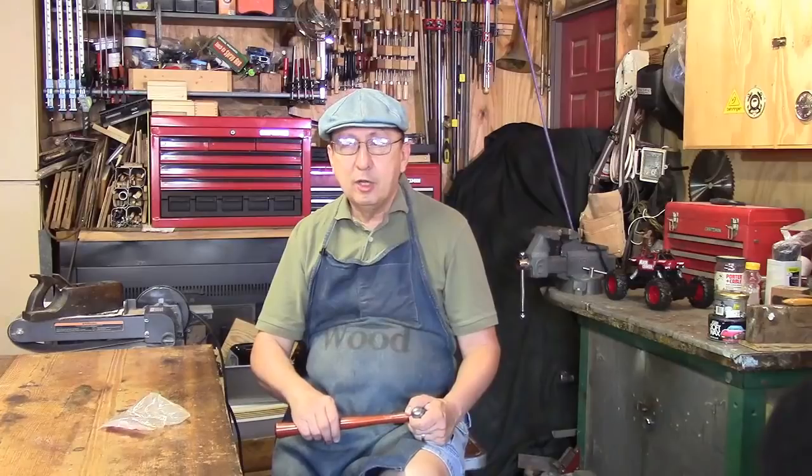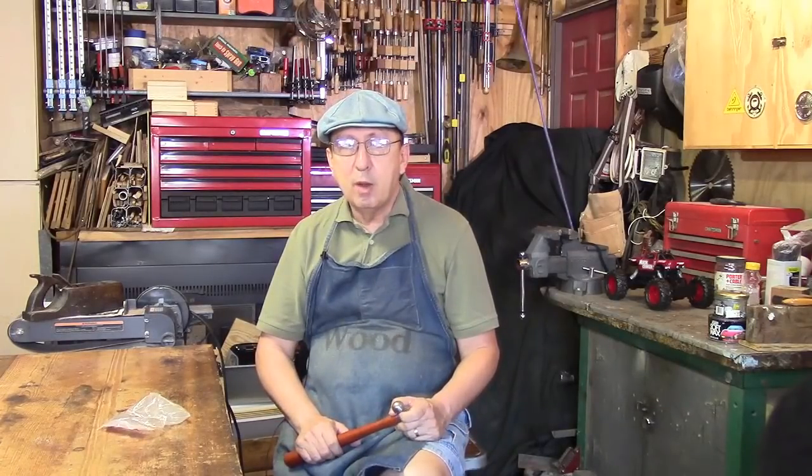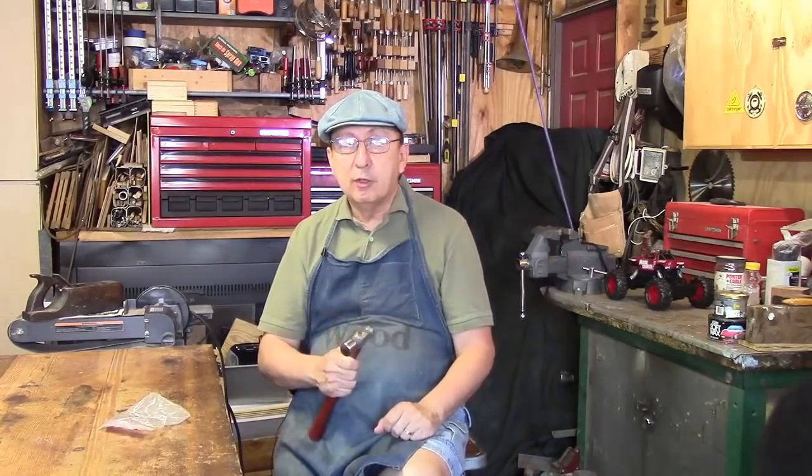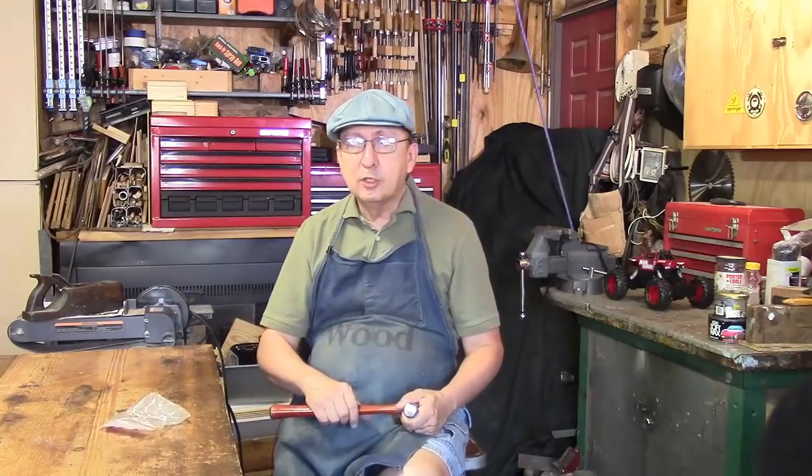Remember, before you start any project, make sure you read, understand, and follow all the instructions that come with your power tools and equipment. Woodworking is fun, but it's important to work safely. Let's get started.